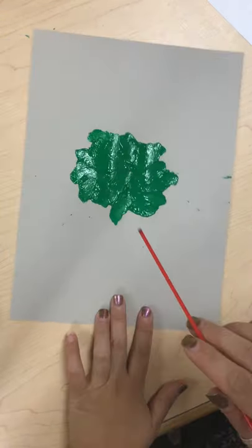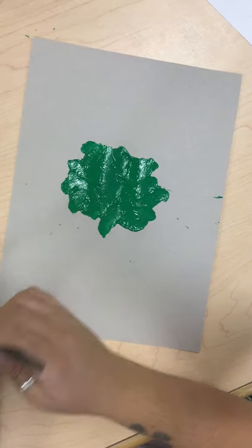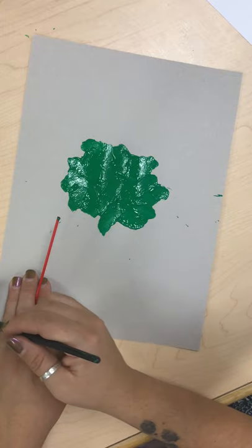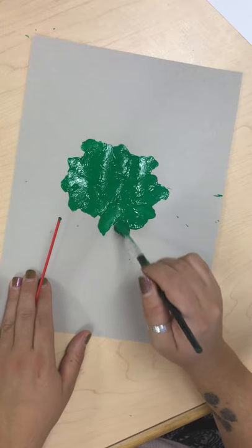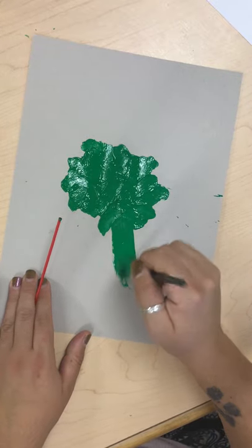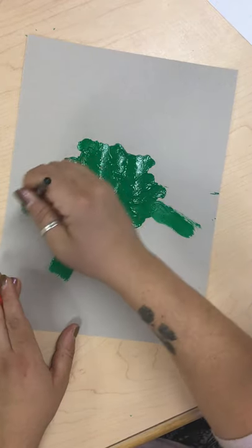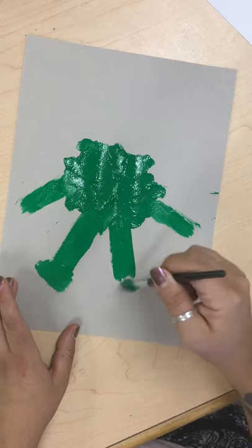Alright. So as you can see here I've kind of made this, and then I'm just gonna take my paintbrush. You can use extra paint left over from any of the other projects — you could do other colors too. I'll paint like a leg here and a leg here, maybe an arm here and an arm here. Give him some little feets.